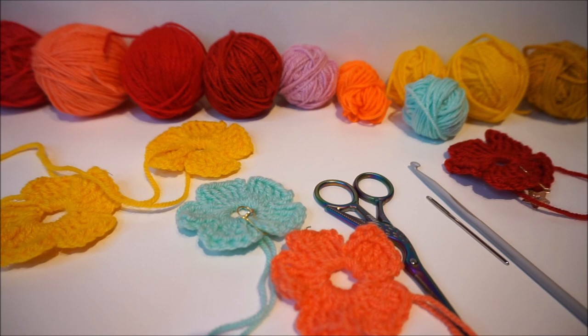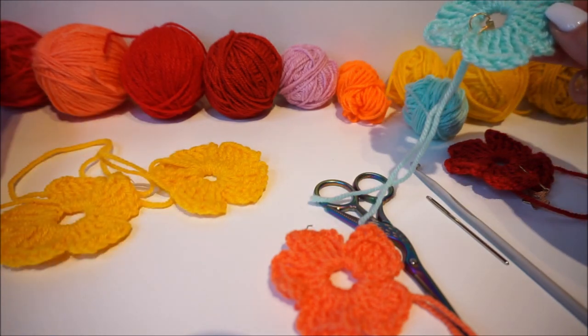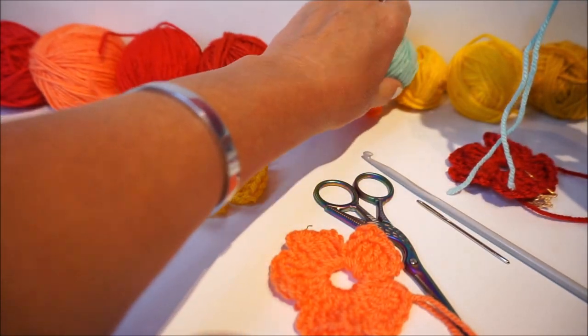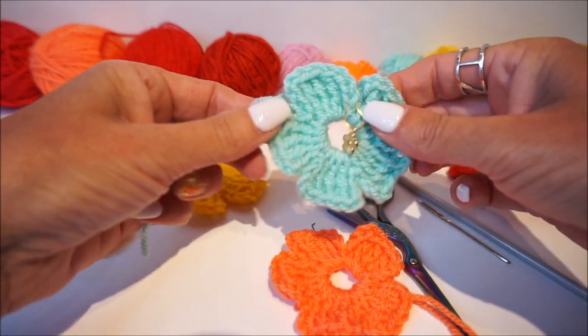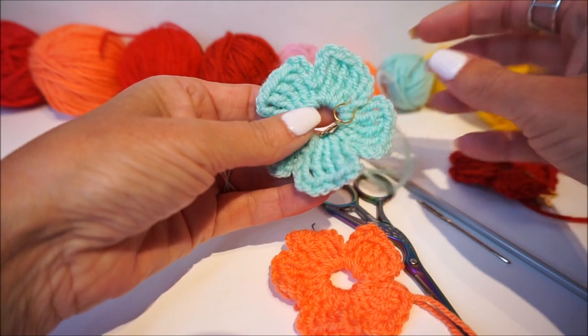Welcome to Everyone Can Crochet! We are going to crochet flowers today. I just have all pieces of wool, so whatever colors you choose, it is very nice to crochet and also very easy. I'm going to explain it very clearly.